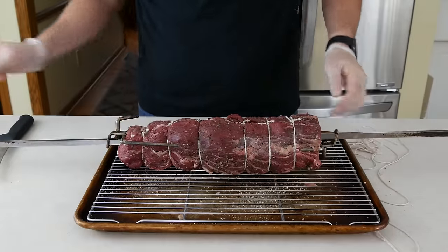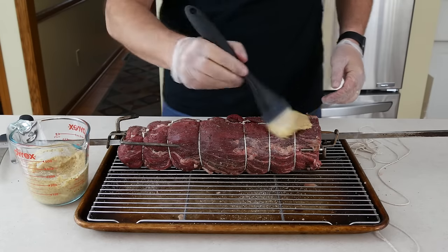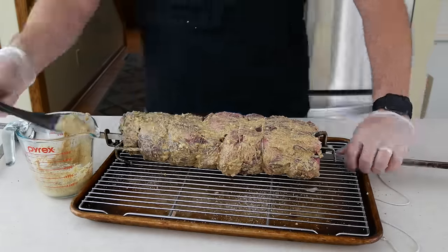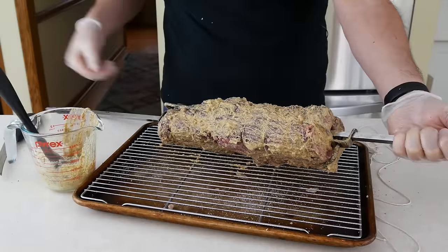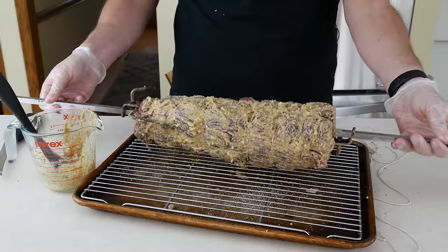Next comes the horseradish mustard crust. Brush it all over the roast — don't be shy. If I wasn't doing this on video, I might be using my hands just to really get it everywhere. This is also why I like trussing and spitting the roast first: grabbing the spit makes it easy to move the roast around and get the mustard all over it. The tenderloin is ready to cook. It doesn't look like much right now, but the heat of the grill will make that into a gorgeous crust.